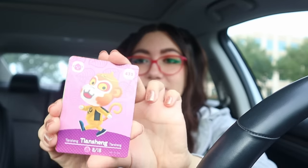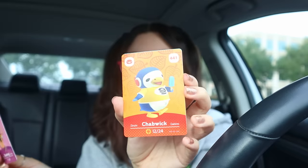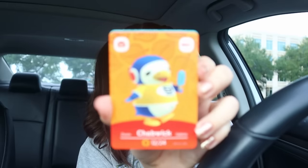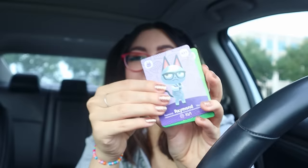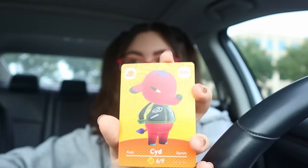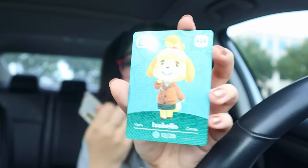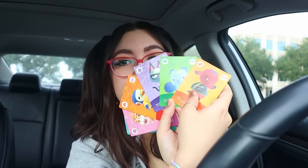Our first one is Tiancheng - I'm not quite sure how to pronounce his name - the new monkey. Very cute. Then we have Chabwick, he's a cutie. Then we have Raymond. Who wants to give me a hundred dollars for this bad boy? And then we have Ione. And then we have Sid - I don't think he had an amiibo before. And then our special villager is Isabelle. I really love how shiny the NPC cards are. I wish they were all shiny. I will be selling Raymond for $100 - I'm going to start the auction on eBay.